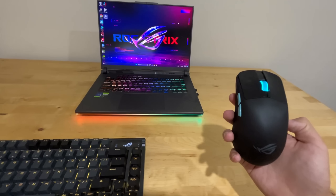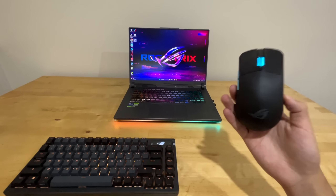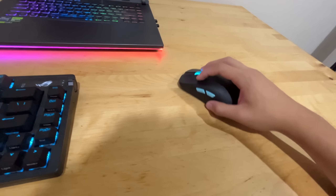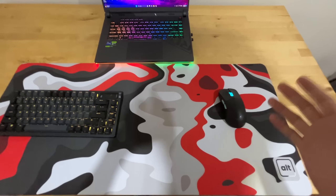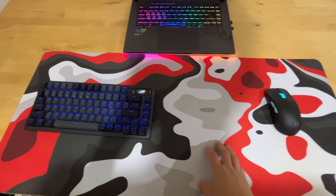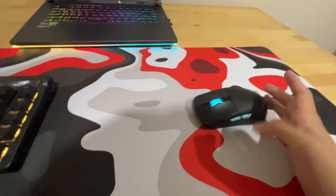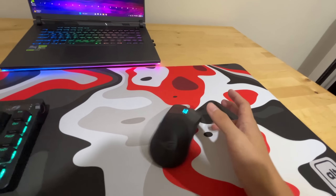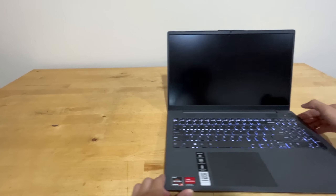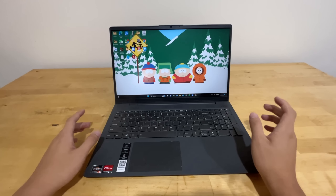I built an expensive versus cheap laptop gaming setup. For the expensive laptop setup, I have this crazy laptop right here. It costs over $2,000 and it has an RTX 4070 with an Intel i9 and a huge 240 hertz refresh rate. This laptop is called the ROG Strix G16 and it's one of the best laptops you can get in the market.